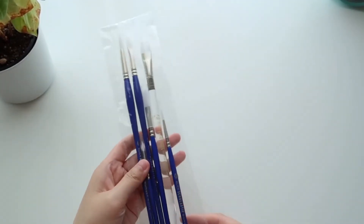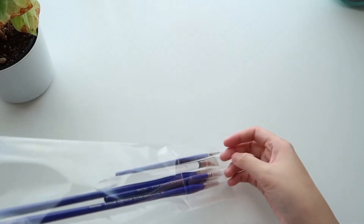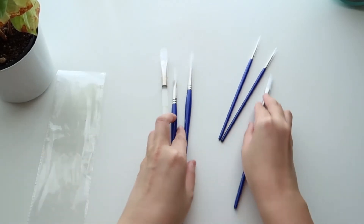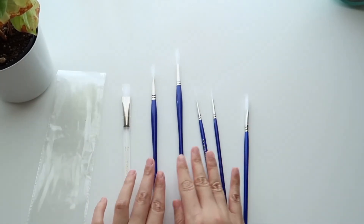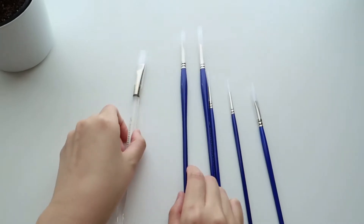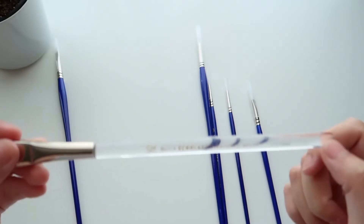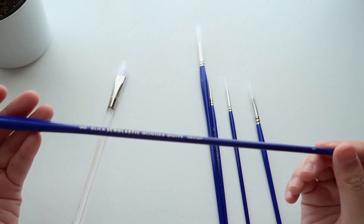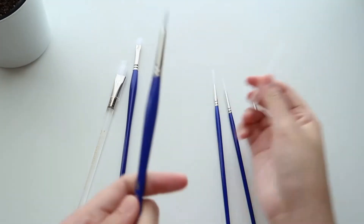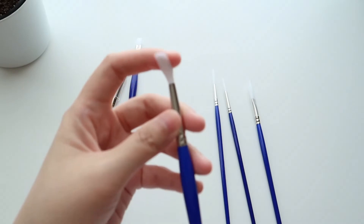Next is the set of brushes. I wanted to order this set to use specifically for acrylic as well. I don't really want to use the same brushes that I use for watercolor — I want them to be separate — so I decided to order a new set. I believe this is also a Blick product and they come in a variety of shapes. You can see they have flat shape, round brush, and some liner brushes so that you can add some detail. Two of the brushes have a very long handle compared to the others. I got this set for $19.99.